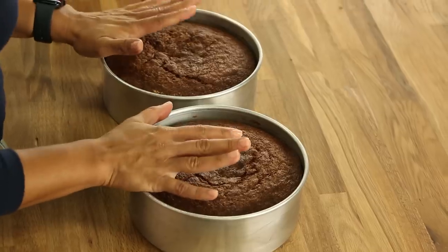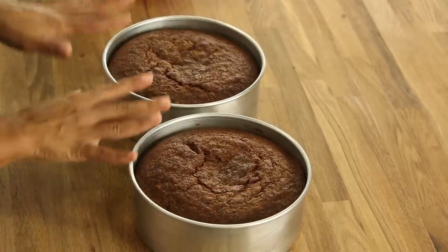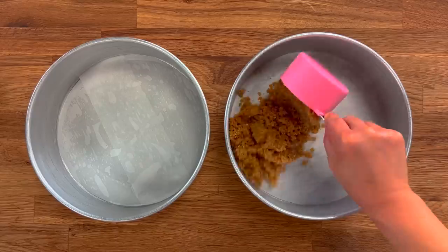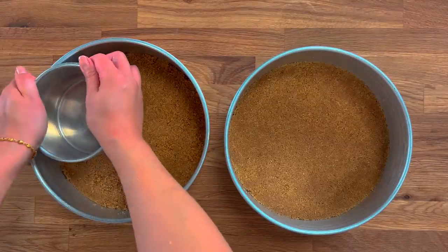Here I have two 8-inch round banana cakes that are crusted with a graham cracker crust — graham cracker crust pressed into the pans and then the banana batter goes on top.